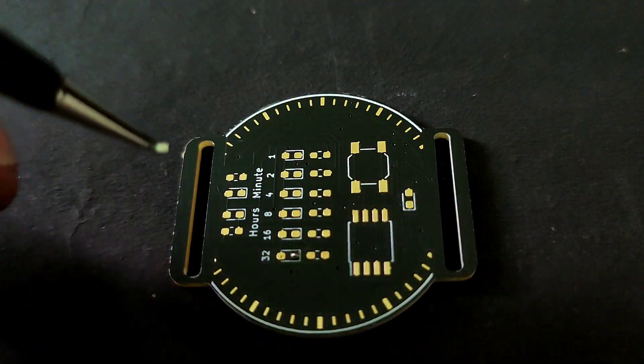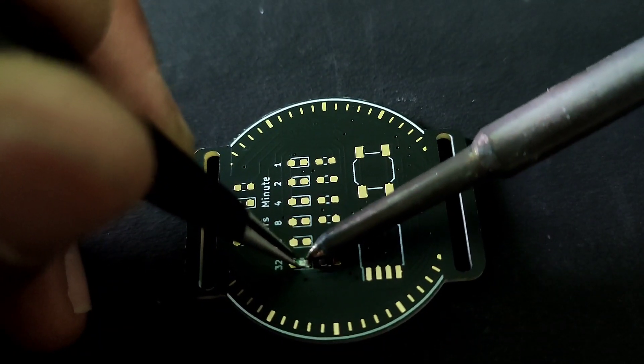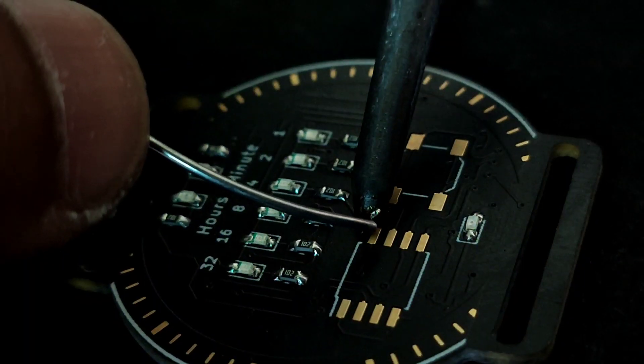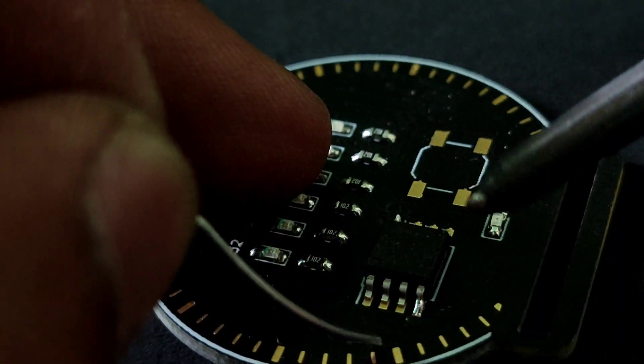First I soldered the LEDs and the resistor. To solder the LED, first solder the first leg and then solder the second leg. After this I soldered the ATtiny85 and a switch.